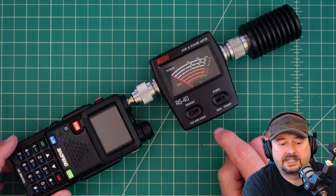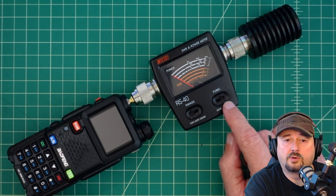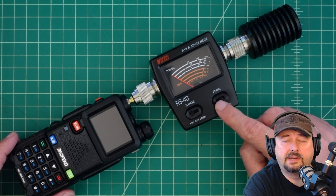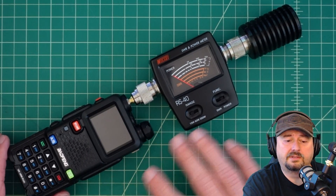We have the radio connected into the Nisei SWR and power meter, set on its 15 watt range and configured for power. I'll have a link to that below if you want to check it out in more detail. Then we have the power meter going into an MFJ dry dummy load — there'll be a link to that below as well. This is our test configuration.